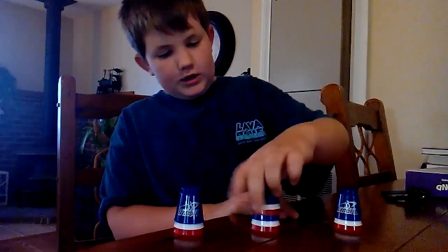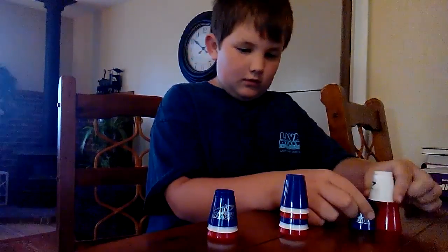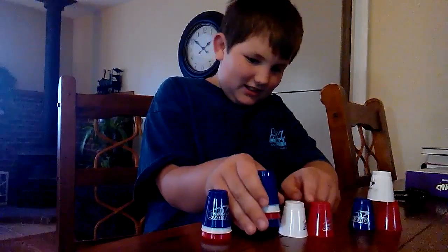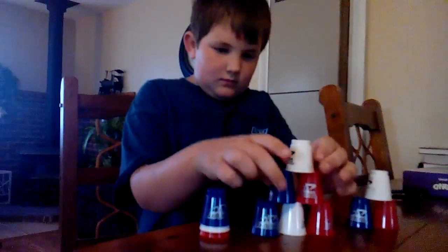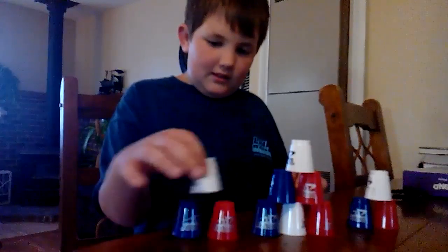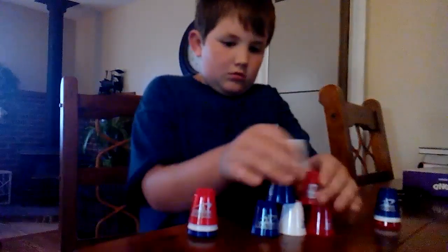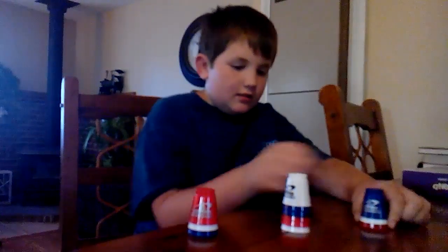Okay so we're going to try the 3-6-3. Here we go. I suck so bad. I need help with the whole practice. So let's try that again.